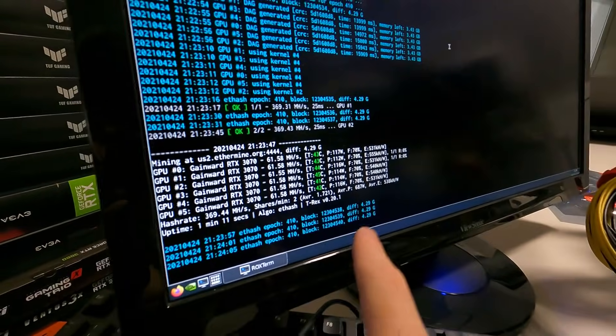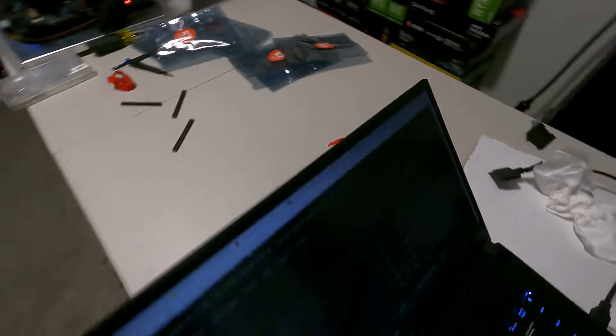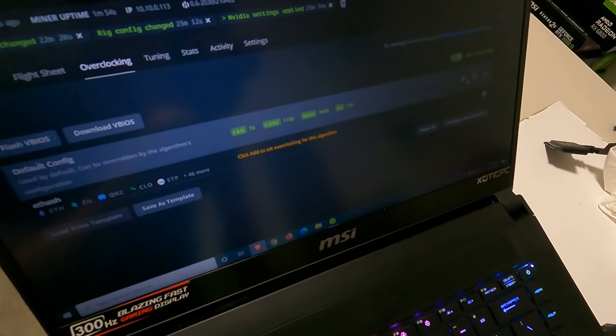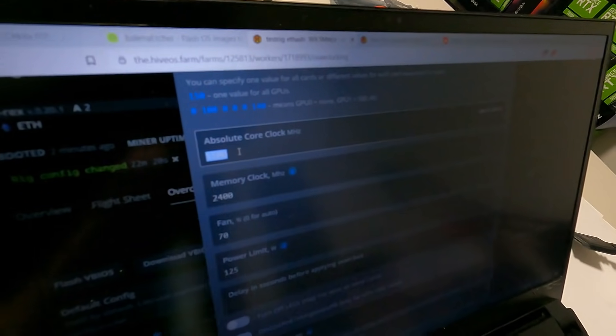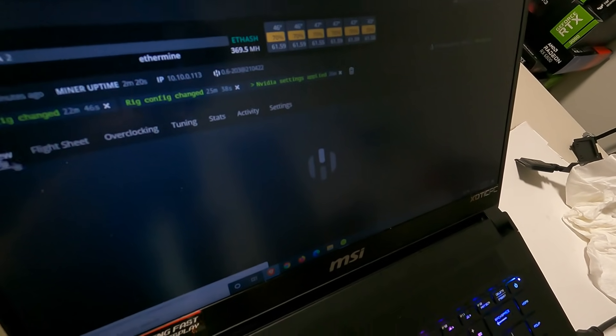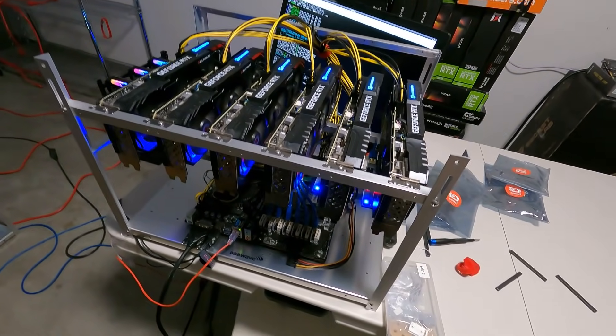It looks like we're not hitting 125W because of the new absolute core clock feature in HiveOS. Normally I'd do minus 200 core, but now HiveOS has this new absolute core clock setting — really cool. I'll have a screenshot of recommended core clocks for different 30 series or even 20 series cards. It's working perfectly. Shows up in the web GUI. That's how I build my mining rigs.